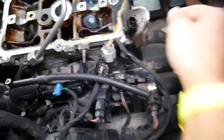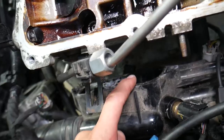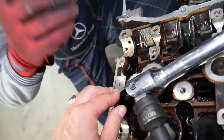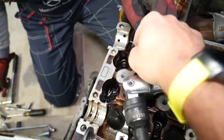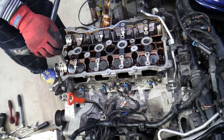Next, remove the camshaft bearing cap here — be very gentle not to damage it. Pry it up carefully because there is a hidden cylinder head bolt underneath. To remove the cylinder head bolts, you need a triple square M12 socket — I'll put the link in the description. Start loosening bolt number one, then proceed to bolt number two. These are very tight so you may need to brace the engine.